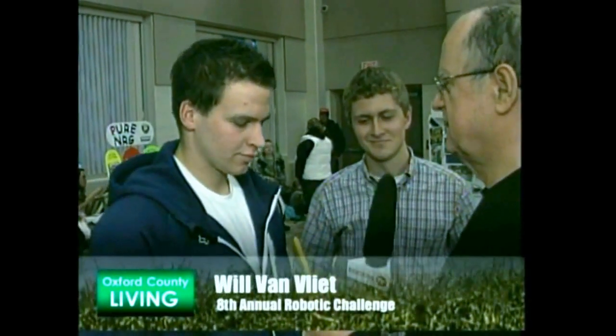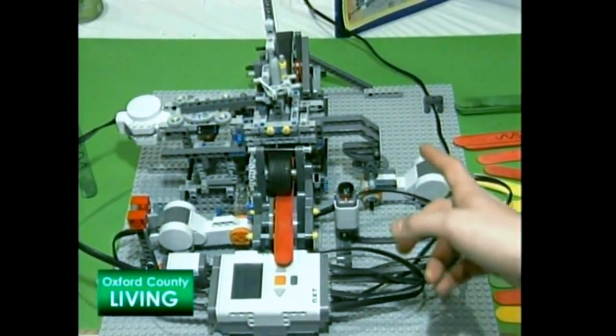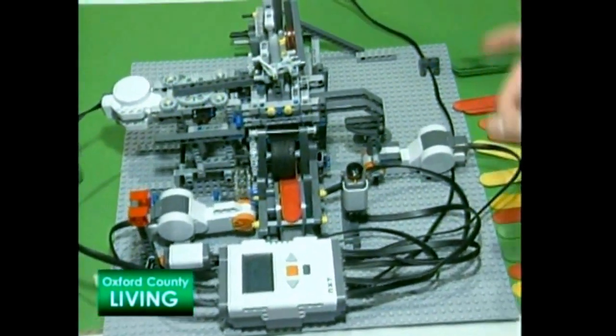Where did you get this idea from? We took this idea from local industry. There's a huge demand for robotic welders — Kami, Toyota, and much more. They distinguish codes of metal products and, according to the codes, weld a certain pattern on it. The robot is required to read the color of the stick and draw a line which represents a weld according to the color of the stick.